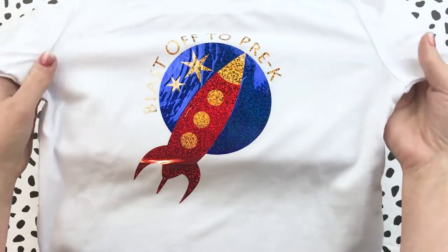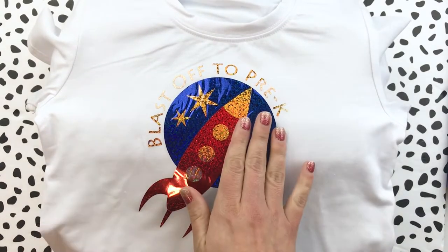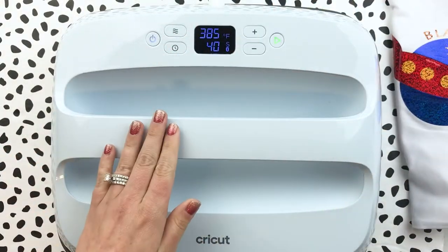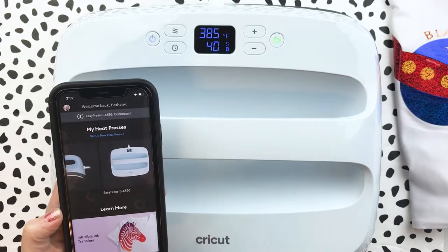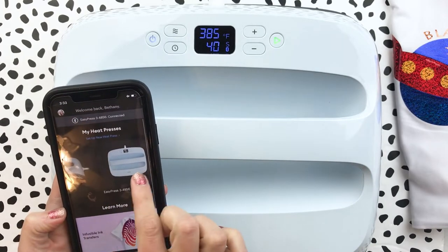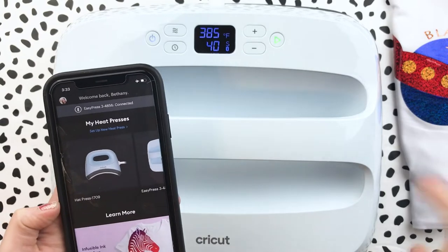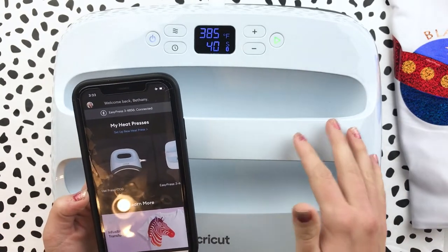It'll be fun for first day photos or to wear throughout the year. Now I want to show you how to set this up in the app. If you saw my hat press video I did talk about this as well — you can check it out down below in the description. And if you're interested in the EasyPress 3 or any of the other materials and things that I've used, you can check out the description below where I have everything linked.